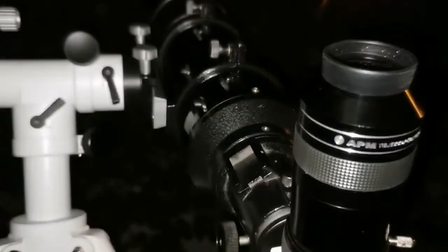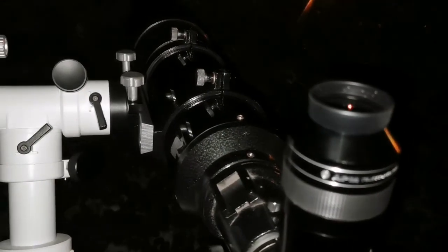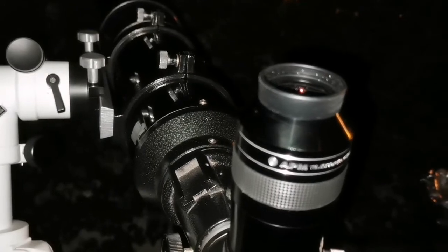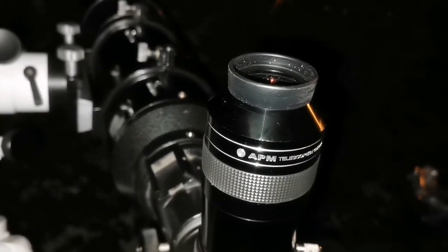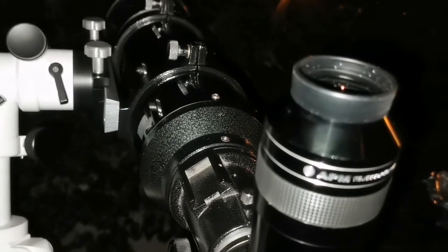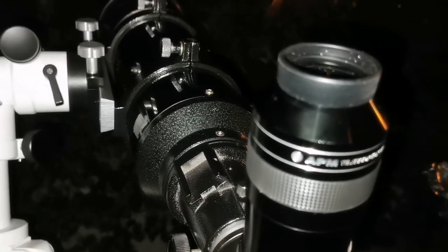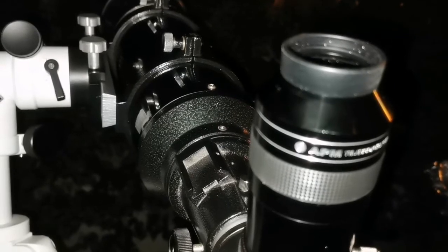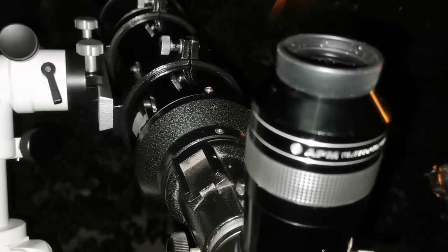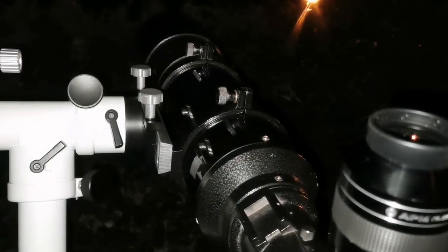The sharpest images I have ever seen of the M42 are with this Skywatcher Helios 6-inch achromatic refractor. The only comparable view is the one I had with the Maksutov. I am using the APM 20mm eyepiece, 100 degrees. This is the first time I can actually see some faint grey-green-pink color in the M42 Great Orion Nebula. I don't think this is chromatic aberration because the nebula is very diffuse — it is not a concentrated object like a star — so what I am seeing is actually the color of it.